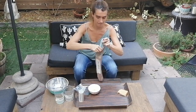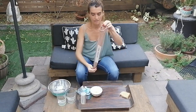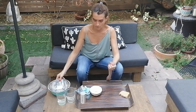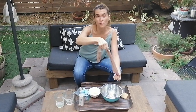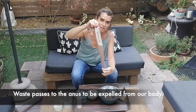And this is what will go out of the body. And that would be our fecal substances that will go out of the large intestine through the anus.